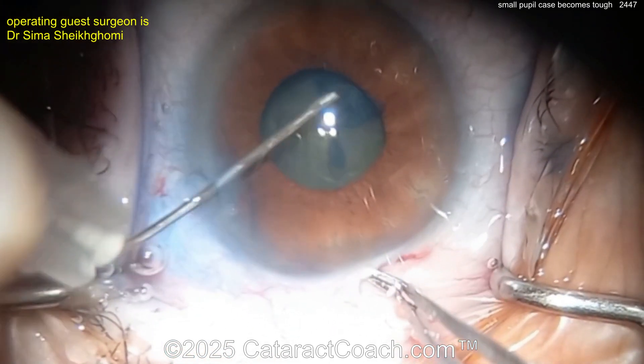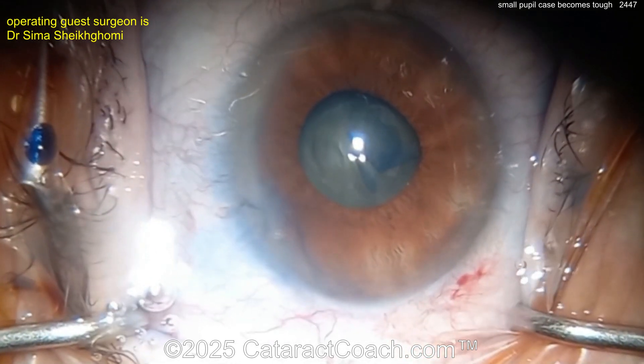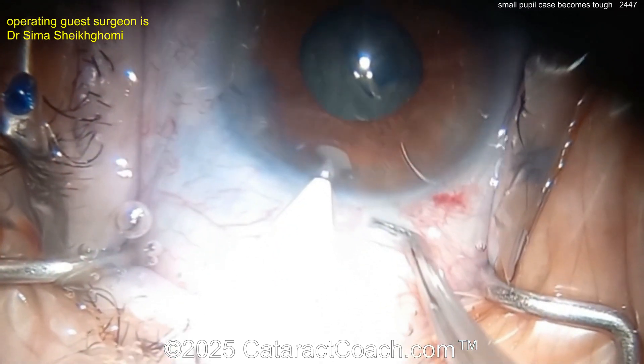Creating that rhexis, finishing it all with a sinskey hook alone — that's a great technique, good hands, very nicely done. But again, that's a baby rhexis, maybe three and a half millimeters.